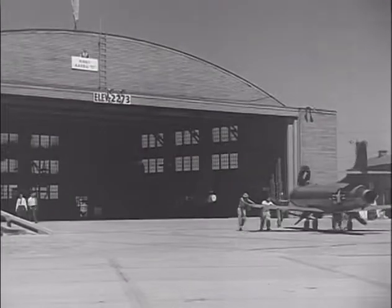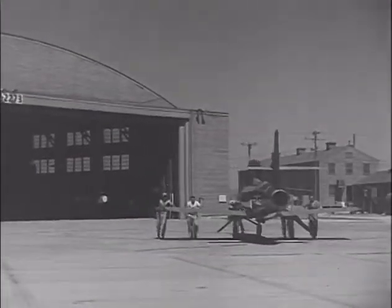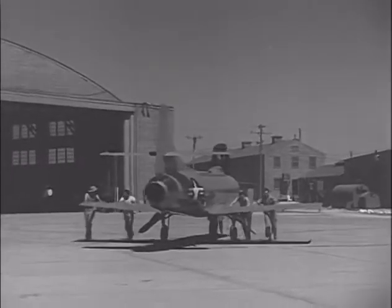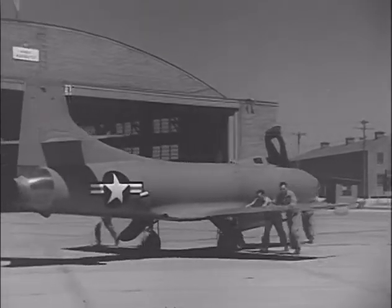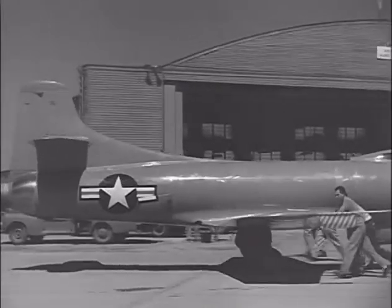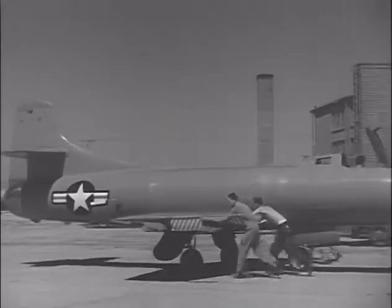The Douglas D-558 series, which consisted of the Dash-1 and Dash-2 variants, was a joint U.S. Navy and National Advisory Council on Aeronautics program that occurred during roughly the same time as the Bell X-2 program, largely in the decade following the end of World War II. The D-558 program was initiated in 1945 to develop a series of three aircraft to explore the transonic and supersonic flight regime.